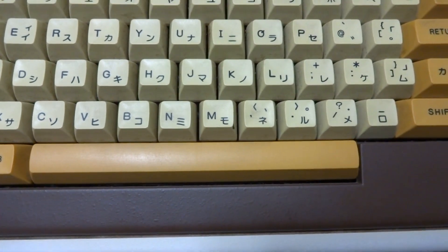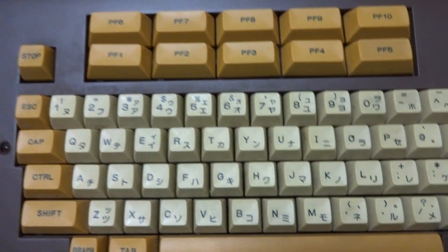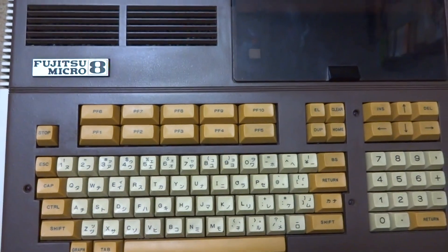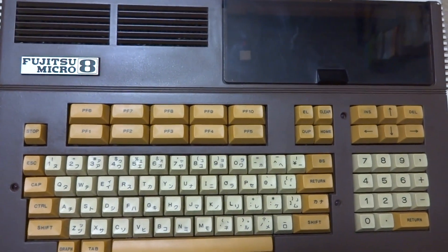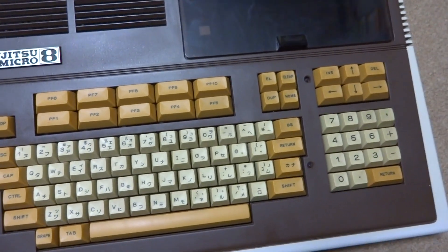All right, back again — Luke here. Today what I thought we could do is take a look at some retro PC hardware. The hardware we're looking at today is a Fujitsu Micro 8. Interestingly enough, if you take a look at this thing it looks kind of maybe a little bit average, not too huge, but this thing is actually quite big.